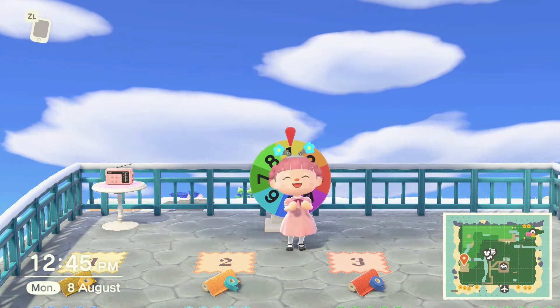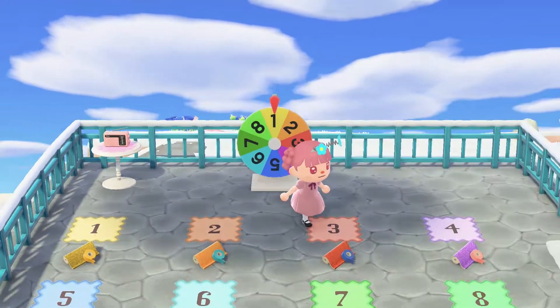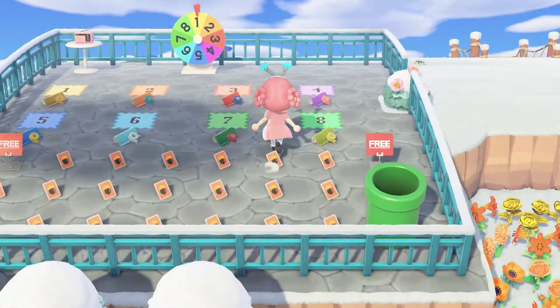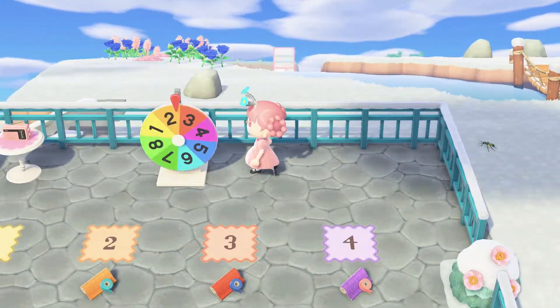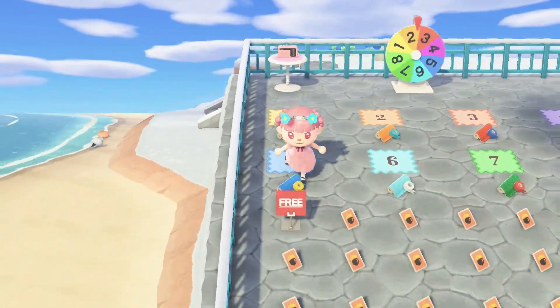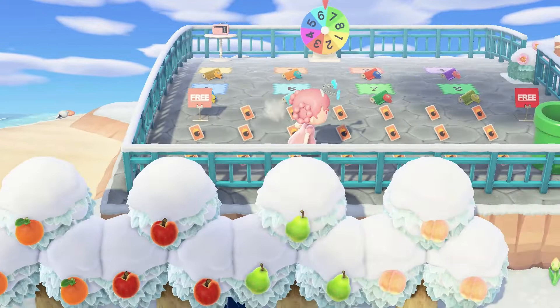Hey everyone and welcome to my first and quite possibly last spin wheel video ever. This is my first time doing one of the spin wheels. This was the setup — I thought it was really cute. I had the rainbow spin, the corresponding numbers to the colors, and I had some free DIYs as well.